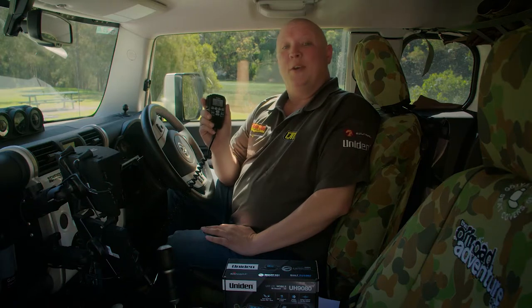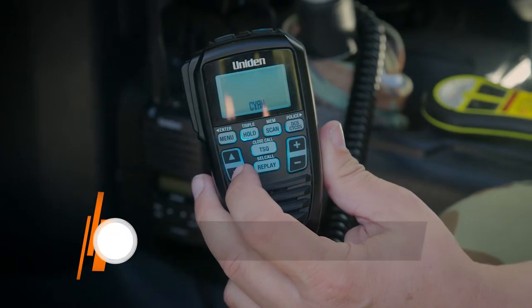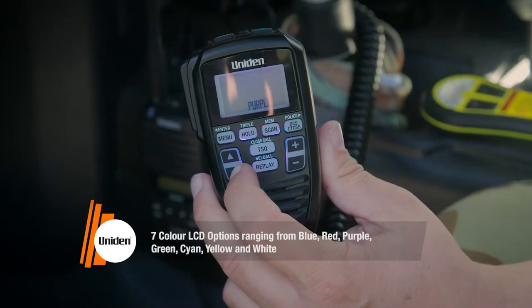The UH-9080's features can all be controlled by the speaker mic, which features a large backlit screen as well as backlit function buttons, all of which can be colour changed to suit your vehicle's interior.